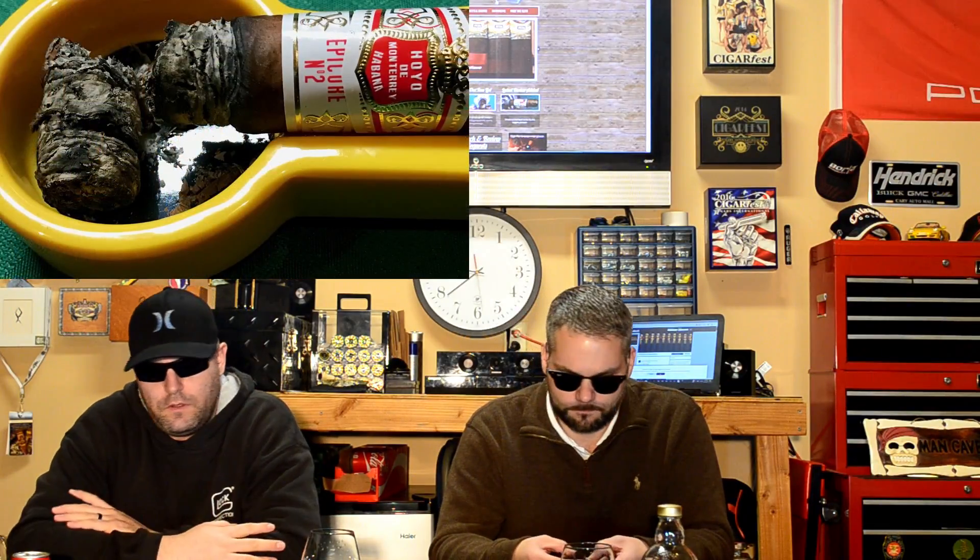Welcome back to Cigar Audit. Matt and J-Rod here to review the second third of the Hoyo de Monterey Epicure No. 2. Pretty much the same — not much change. Earth picked up a little bit, and black pepper came back a little stronger on the retrohale, as opposed to being smooth white pepper. Had to touch up the burn twice, nothing serious. Still getting tons and tons of smoke output — loving it.